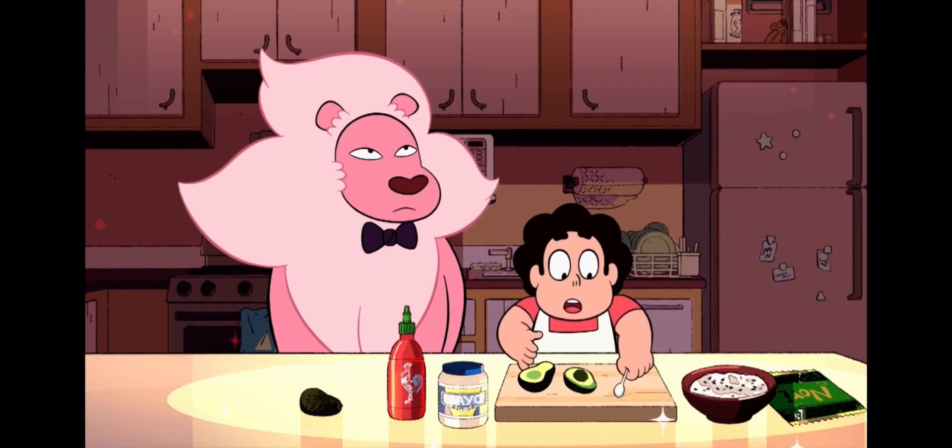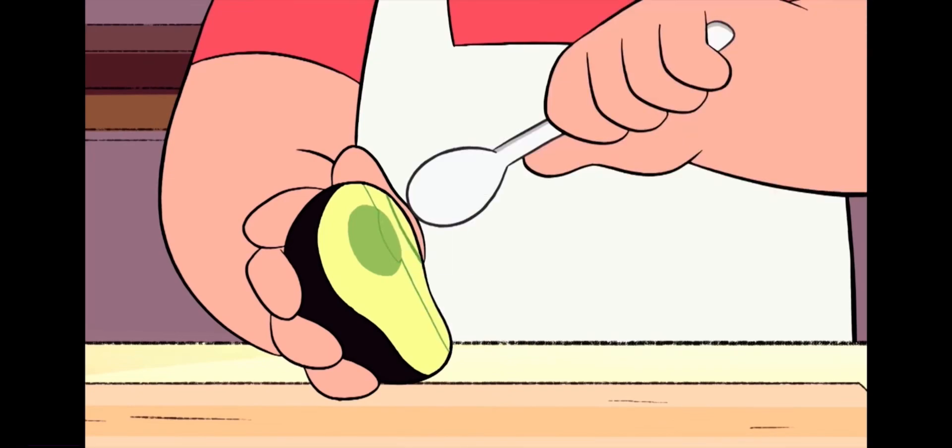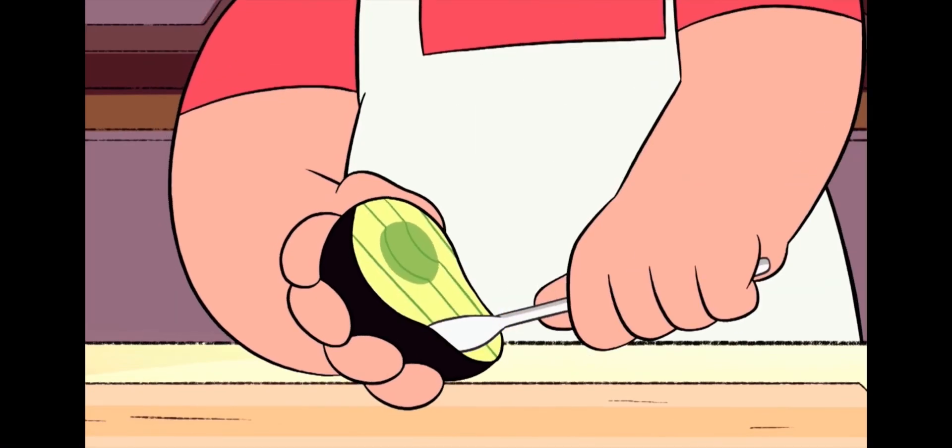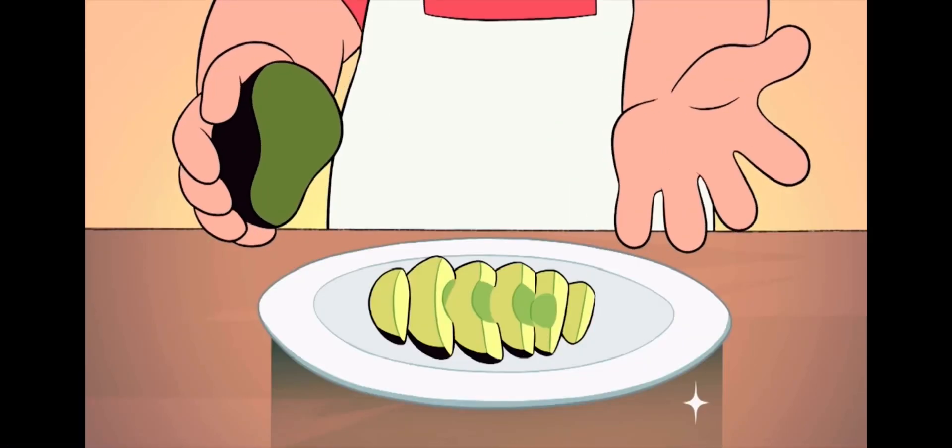But I found a surprise replacement ingredient. So let's get started. First, use the spoon to cut slices into the flesh of the avocado. Then run the spoon along the inside of the skin and transfer the slices to a plate.